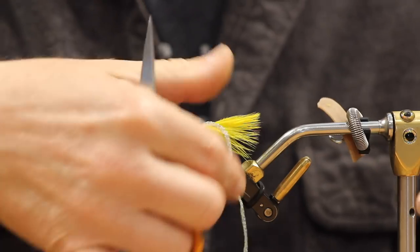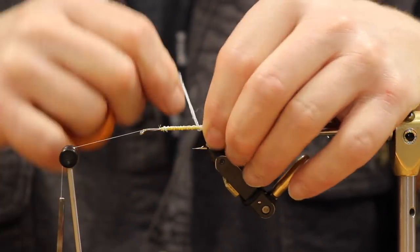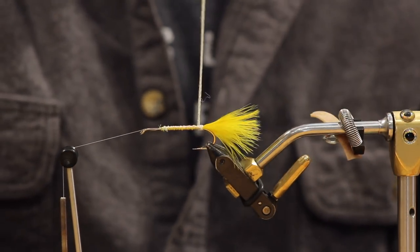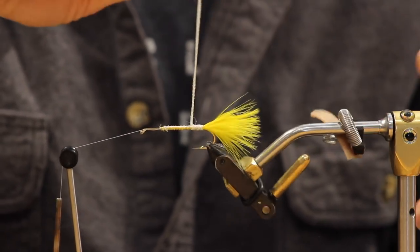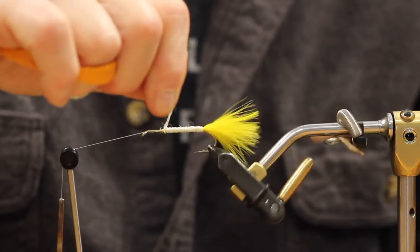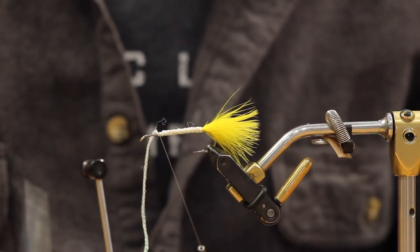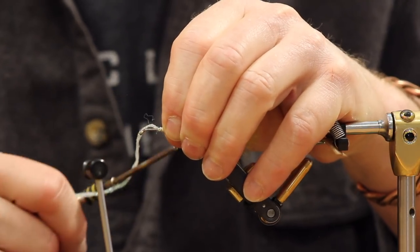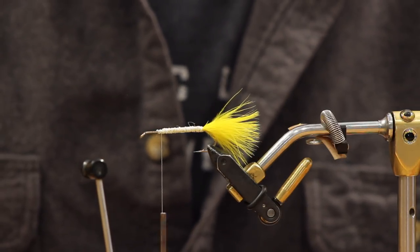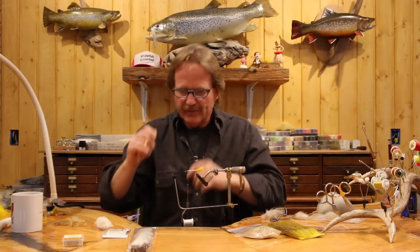On the first wrap of sparkle braid, do one complete wrap then grab the tail to make sure everything is tight and give it a good stretch. Keep it nice and tight periodically - you're making a fly that doesn't come undone when the first tooth from a 25-inch brown hits it. Nobody has ever caught a fish smaller than 25 inches on a Zoo Cougar in history.